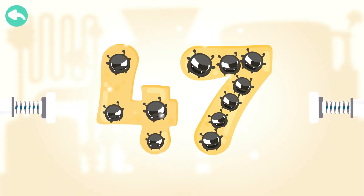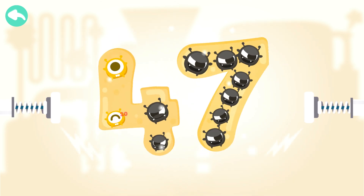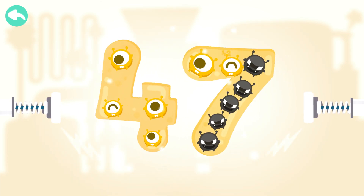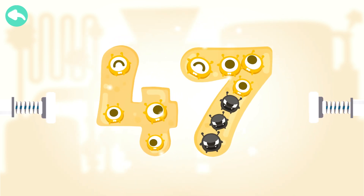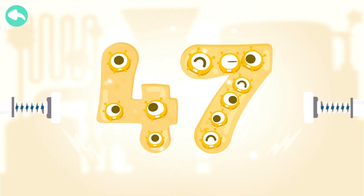Touch the dark box to cure the number. 10, 20, 30, 40, 41, 42, 43, 44, 45, 46, 47.